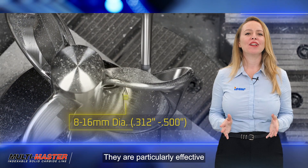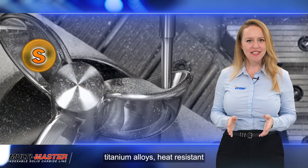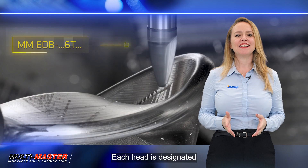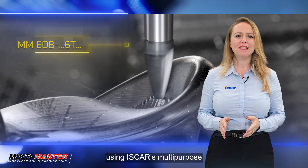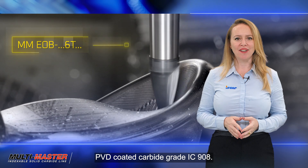They are particularly effective when machining titanium alloys, heat-resistant super alloys, and austenitic stainless steel. Each head is designated with the identifier MM EOB and is produced using Iskar's multi-purpose PVD coated carbide grade IC908.